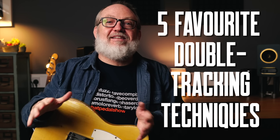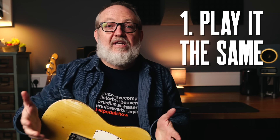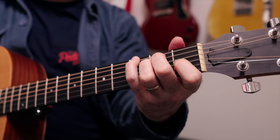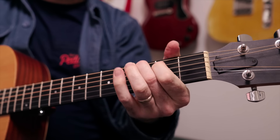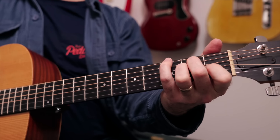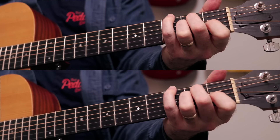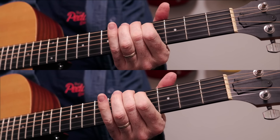So what I wanted to do today is take you through my five favourite double-tracking techniques. The first one is really obvious — just play it exactly the same. All we're going to do is record one track, and then put the second track over the top. Here is an acoustic guitar part on the left-hand speaker, and here is that part recorded again on the right-hand speaker. What we're after is the tiny differences between those performances — that's what gives us that double-tracking sound.